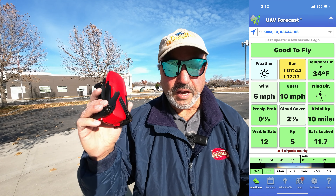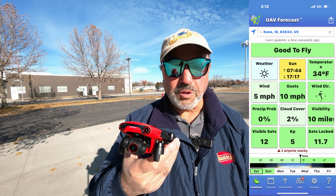Hey everybody, Marcus Crawford here with the Idaho Quadcopter Channel. I'm at the schoolyard next to my house and it is a crisp blue sky, late fall day today. Temps just above freezing at 33 degrees according to UAV Forecast — it feels a little bit warmer than that — but I have the Autel Evo Nano Plus with me today.